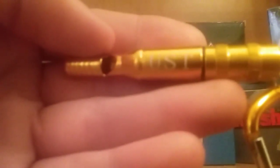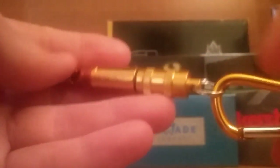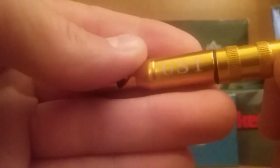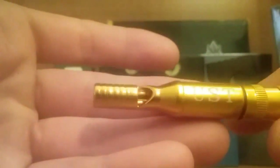Hey guys, welcome to Joe Bro Knives. Today I am doing a video on the UST keychain whistle. I just picked it up — I figured it would be a short little video. It runs about $3.50, so I figured why not.